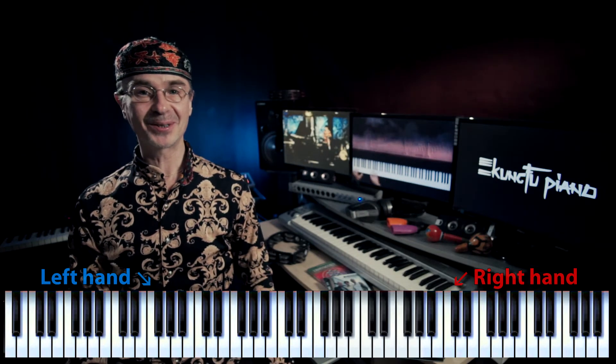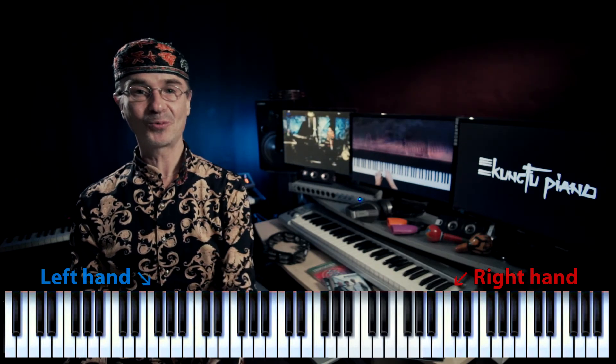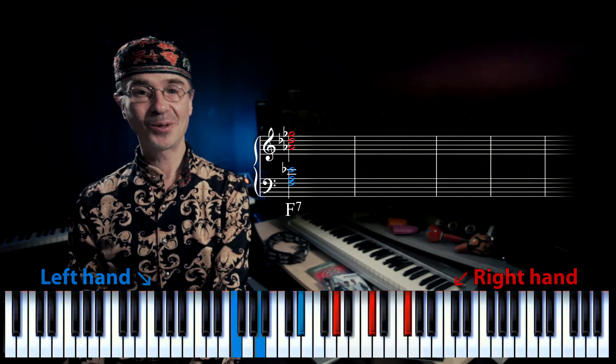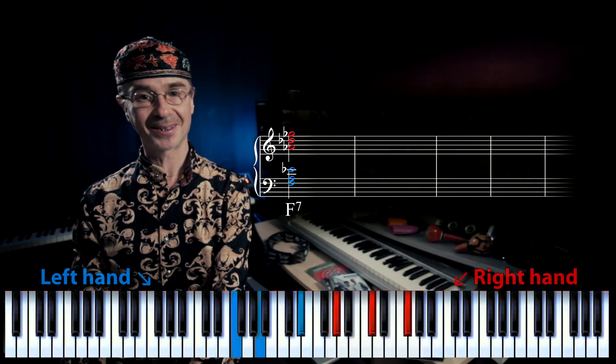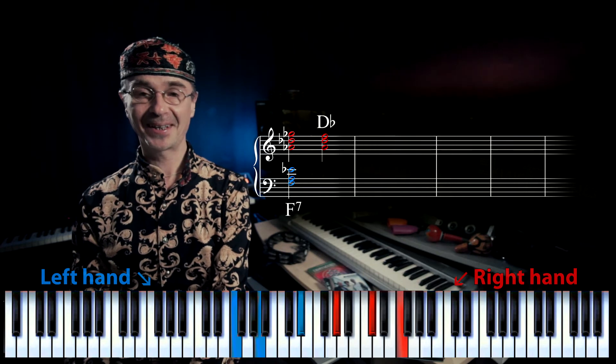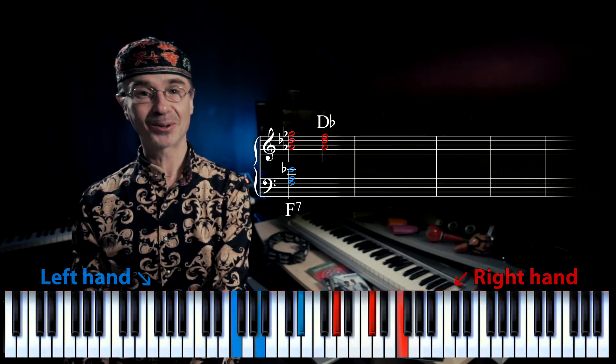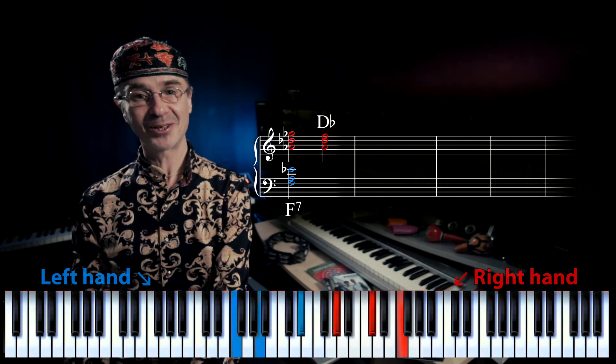If you have watched my previous videos, you might have the question: why is there no triad in this chord? Well, you see, if I changed one of the voices a half step, then I have a D-flat major triad. And it's also very close to the F-sharp minor and B-major triads.